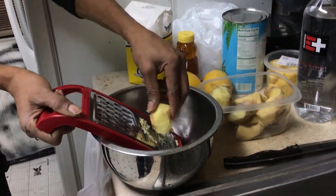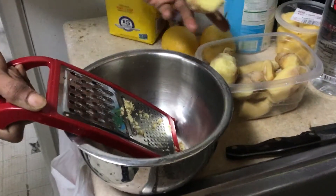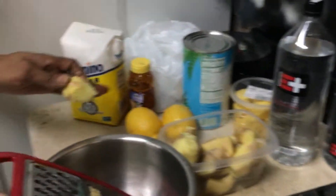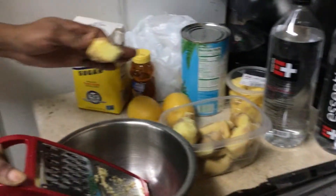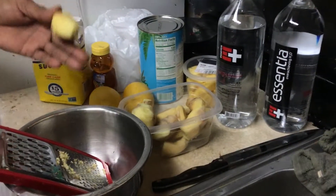Then, grind the ginger and basically mix it with water and any of these ingredients to create a bright, healthy tonic.